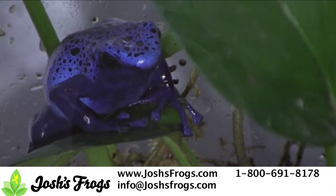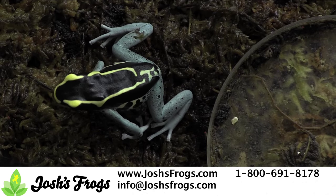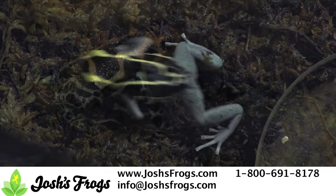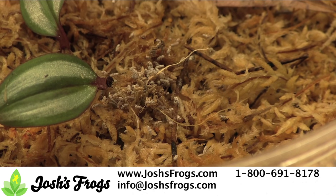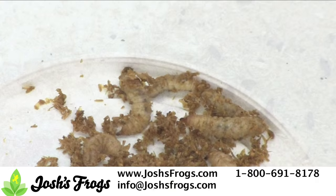Nutrition is vitally important for the well-being of your breeding dart frogs. It all starts with diet. Dart frogs need many different nutrients to produce viable, healthy eggs. The best way to ensure your frogs are getting the nutrients they need is to provide a varied diet, such as springtails, isopods, fruit flies, pinhead crickets, bean beetles, rice flower beetles, and the like.